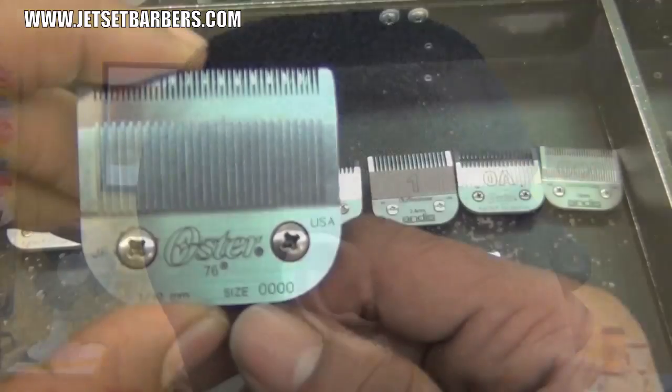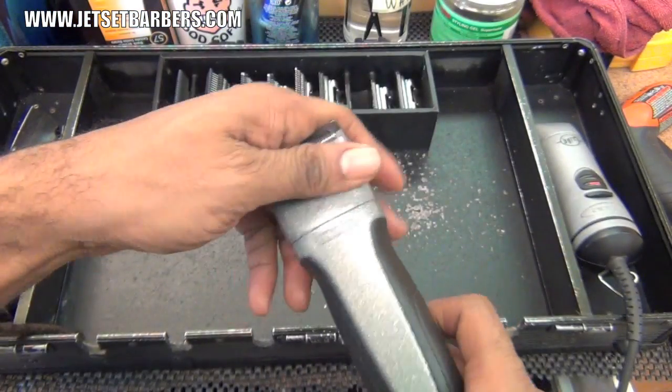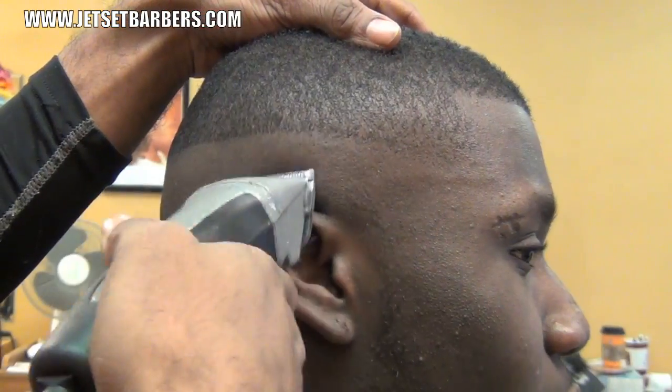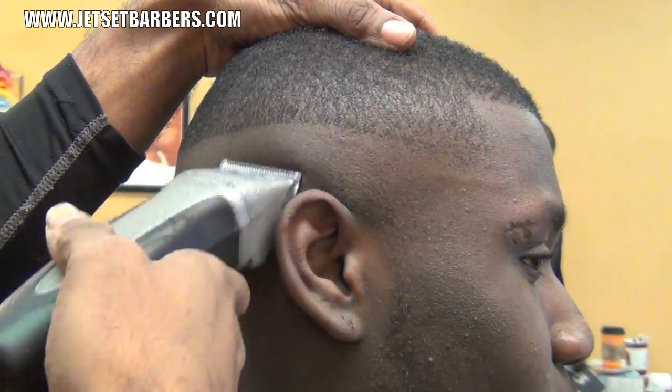The reverse skin fade is going to be in a few steps. Going to my detachable clipper and grabbing the 4 O blade. Go just under the line I just made.